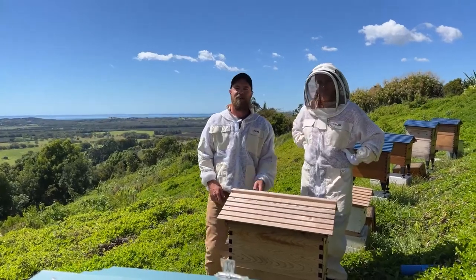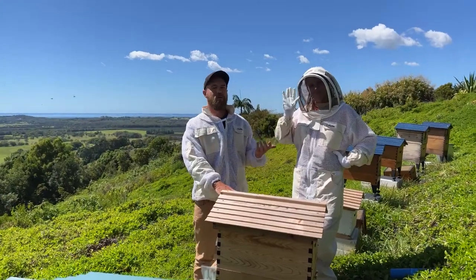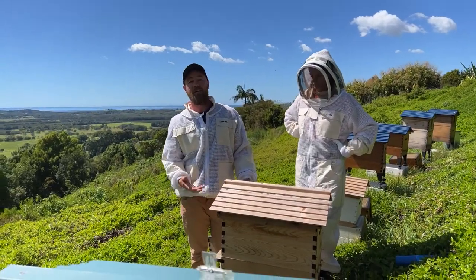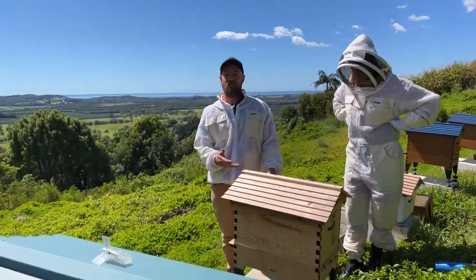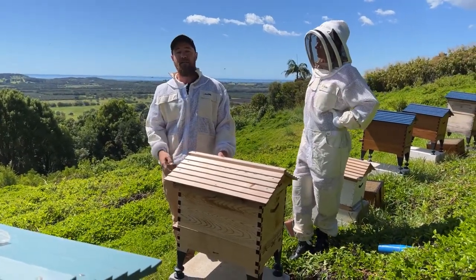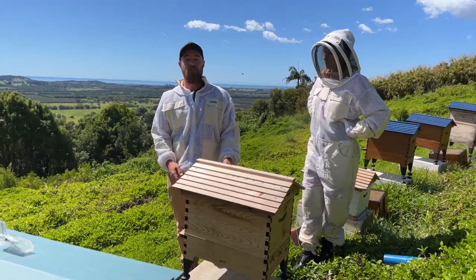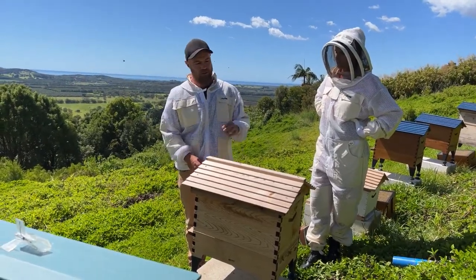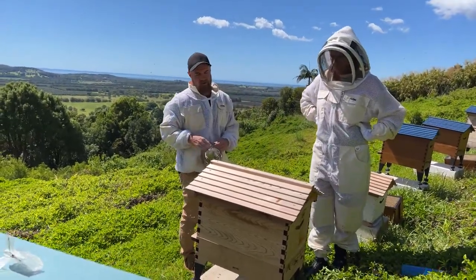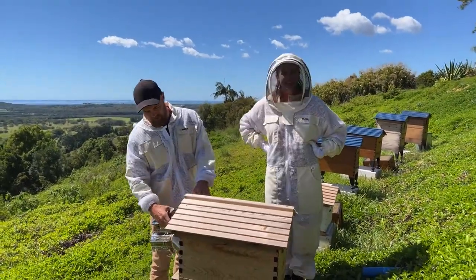Hi, thanks for tuning in - Cedar's away this week. My name is Pete and today with me is Ariel, who's a new beekeeper. We've got a couple of single brood boxes that we need to go through and see how they're doing. They were splits done at the start of spring and we want to see their population and whether we need to super them. Ariel's only done a couple of days of beekeeping - very fresh!